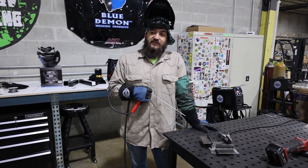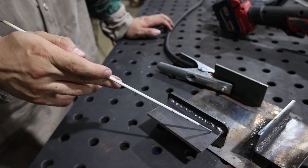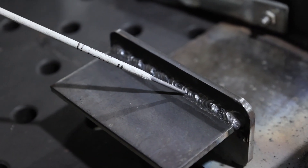Nine times out of ten you'd want to remove mill scale, but on applications that you can't, 6010 will burn it right off. As you can see, the 6010 heats right through that mill scale.